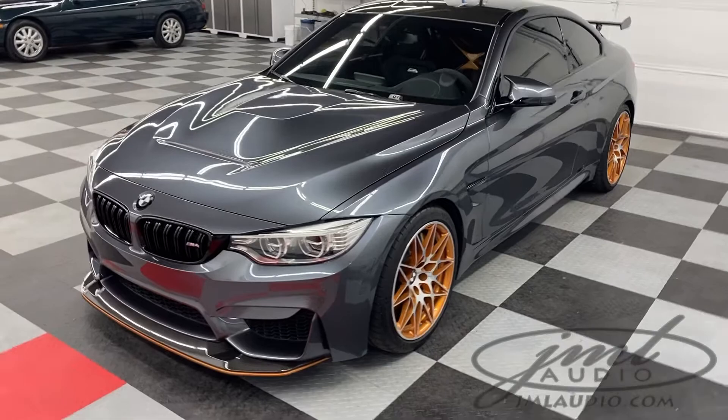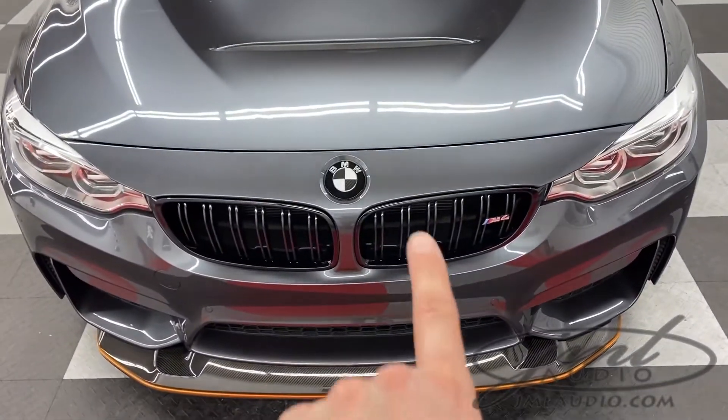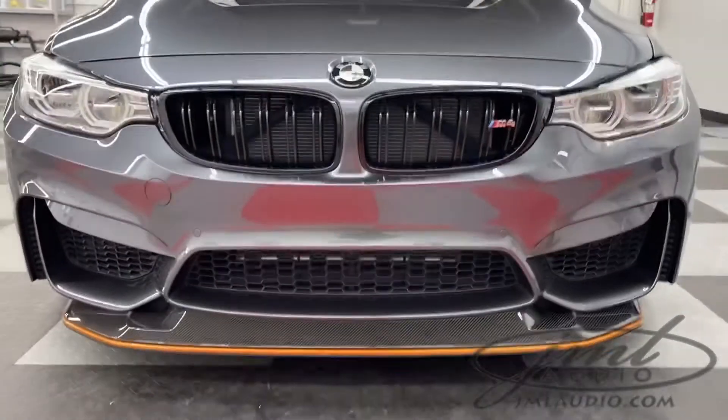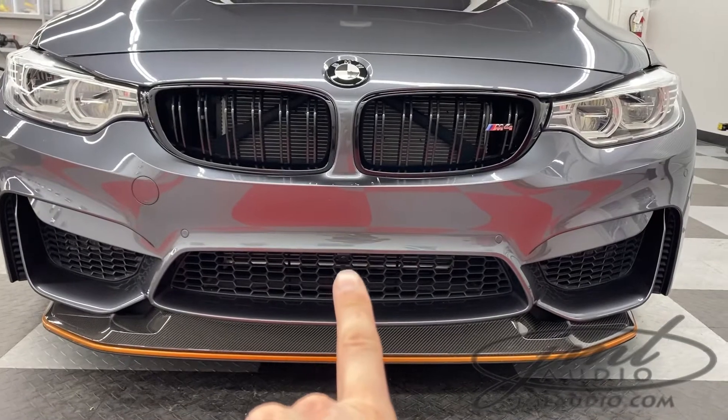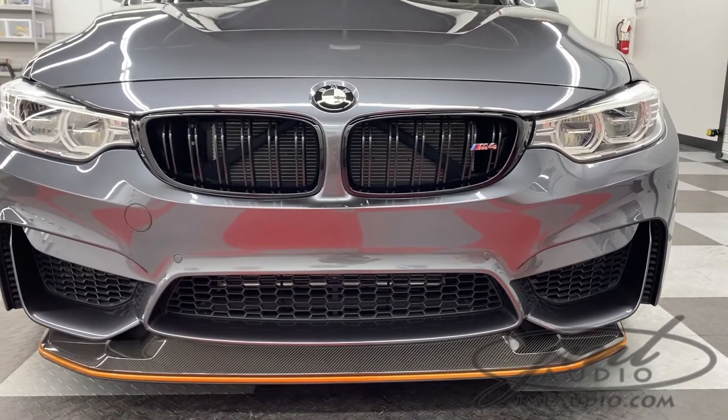In the front of the vehicle, we started by changing out the original factory roundel, which was white and blue, and changed it to the new carbon fiber and black one. We also did a forward approach camera which is flushed into the front bumper to protect the front valance and bumper as you enter a curb or bump stop.